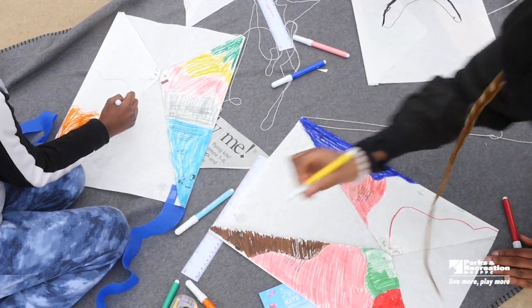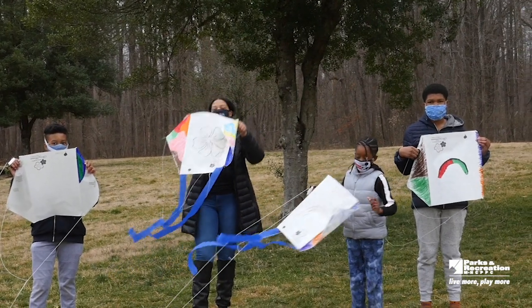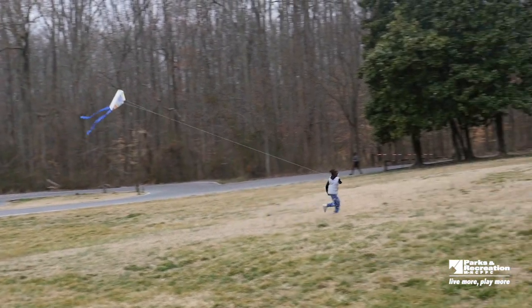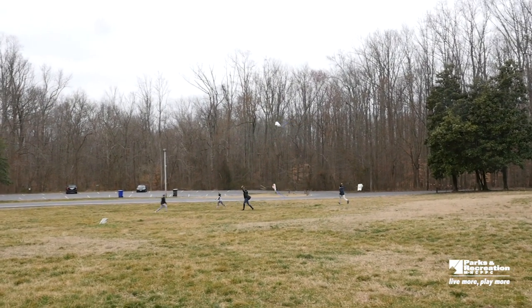Successful kite flight depends upon establishing and maintaining a balance between the upward force of lift, the downward force of gravity, and the backwards force of drag. A kite will fly if it finds enough wind to lift it and keep it in the sky.